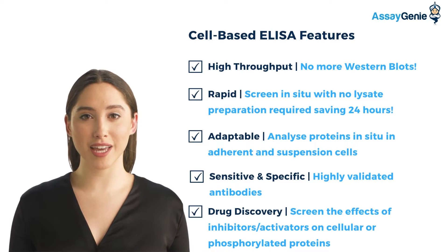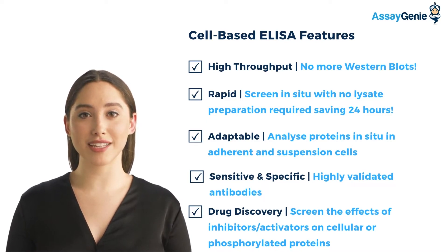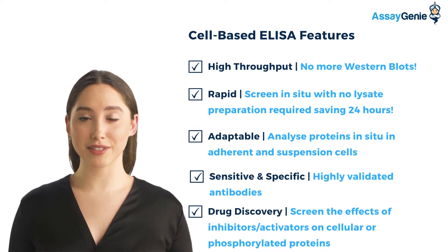Rapid procedure — screening in situ with no lysate preparation means a saving of 24 hours per experiment. The kits are adaptable, allowing researchers to analyze proteins in adherent and suspension cells. Additionally, the kits are highly sensitive and specific and utilize highly validated antibodies. Finally, the kits are also great for drug discovery for screening the effects of inhibitors or activators on cellular or phosphorylated proteins.